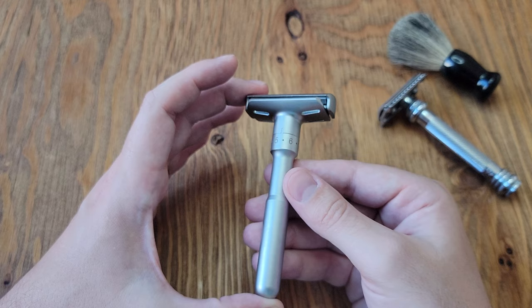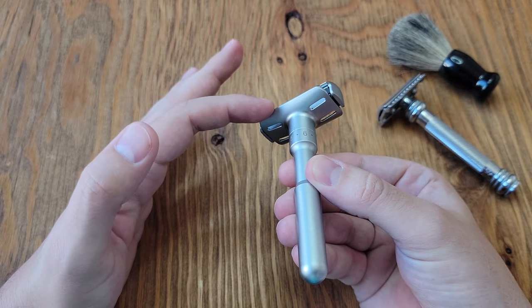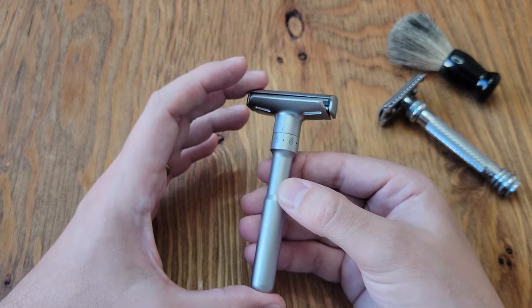I must admit my continued frustration with everything draining out of those little holes at the bottom instead of collecting inside the razor. It seems, again, like a very poor design decision.